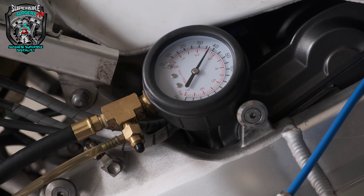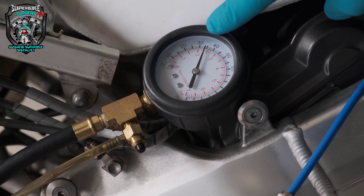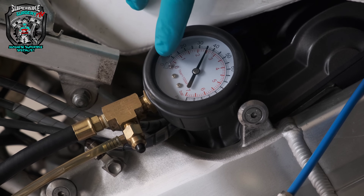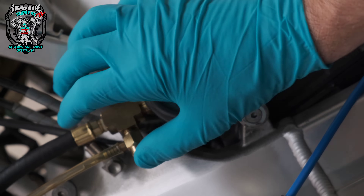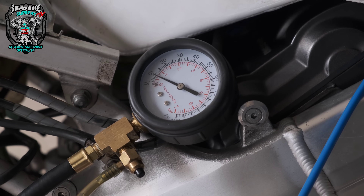That doesn't look great. The expected fuel pressure — I just looked in the manual — is 38 psi. You could get yourself into trouble here because it reached 38 psi, so you might think 'that's fine.' But did you see how slow that was to rise? They normally bang up to pressure. The fuel pump also sounds a little bit weird — it sounds like it's sort of freewheeling, not really under load. There's something very wrong — it doesn't even make it to full fuel pressure on the prime.